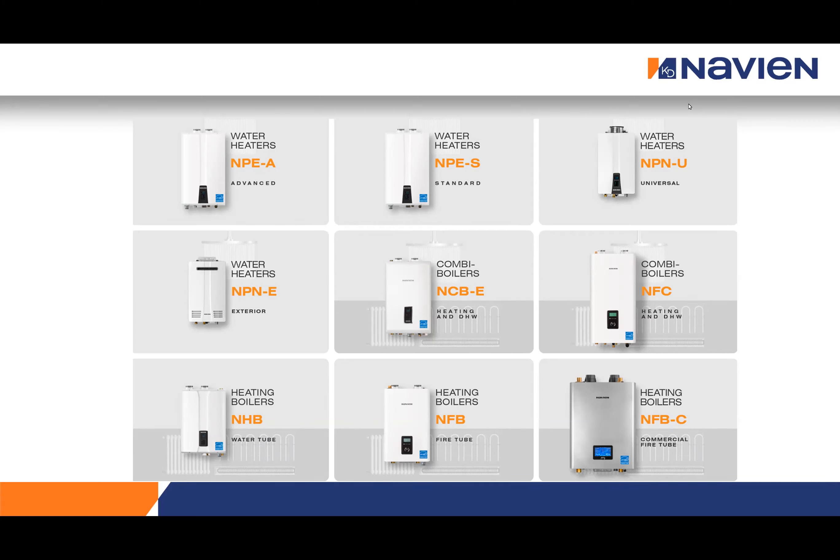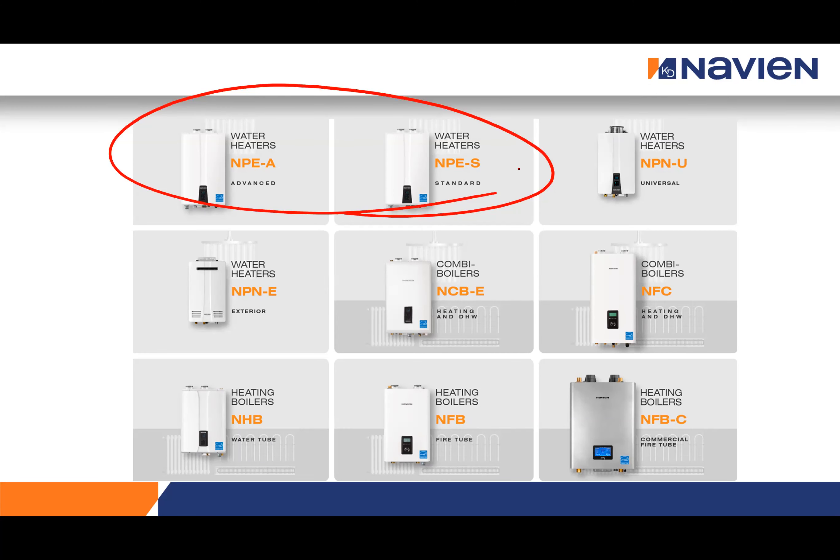Thank you, Saadia, and thank you everyone at HRAI for putting this together, as well as thank you everyone for joining us. My name is Matthew Currow. I am the Canadian Training and Product Development Manager with Navian. Today, over the next hour, we plan on focusing on the NPE products and the new second series of NPE units. Feel free to ask questions and we will get started.